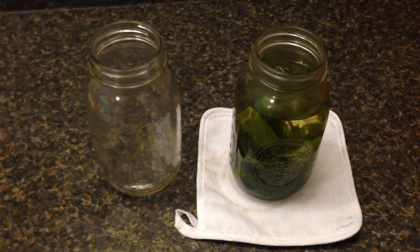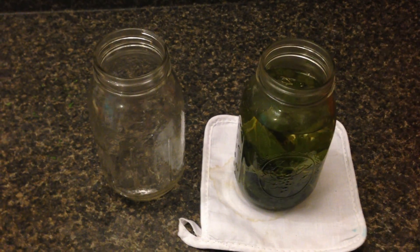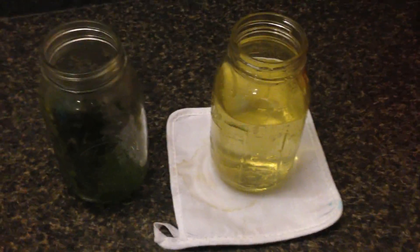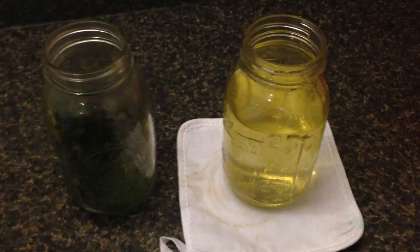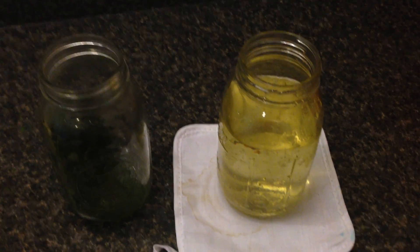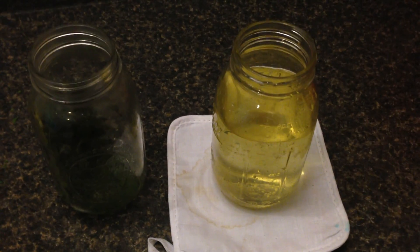All I'm going to do now is just use one of these guys and strain it into another mason jar so that I can just store it in the refrigerator. So that's what it looks like after you filter out the leaves. You can see that there is a slight yellowish tinge. Like I said, you can just store it right in your refrigerator. This infusion can be drunk cold or you can warm it up.